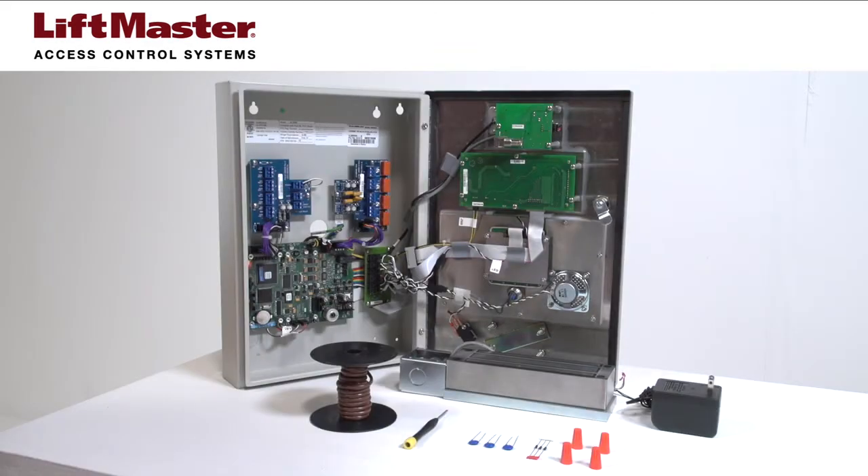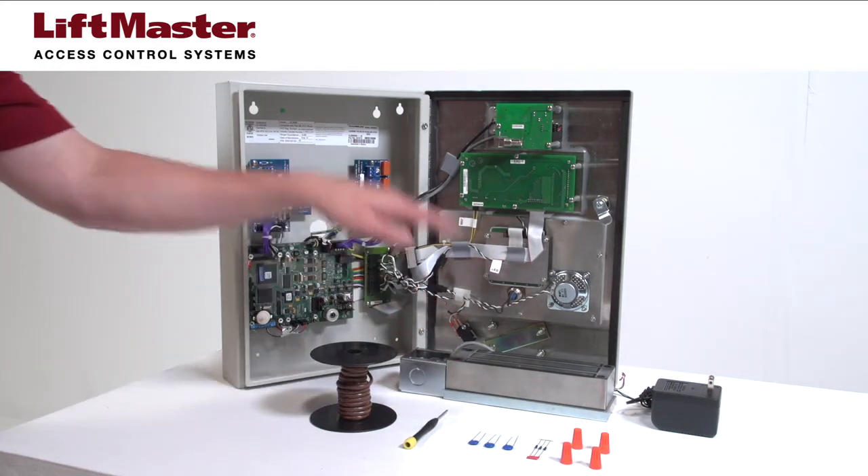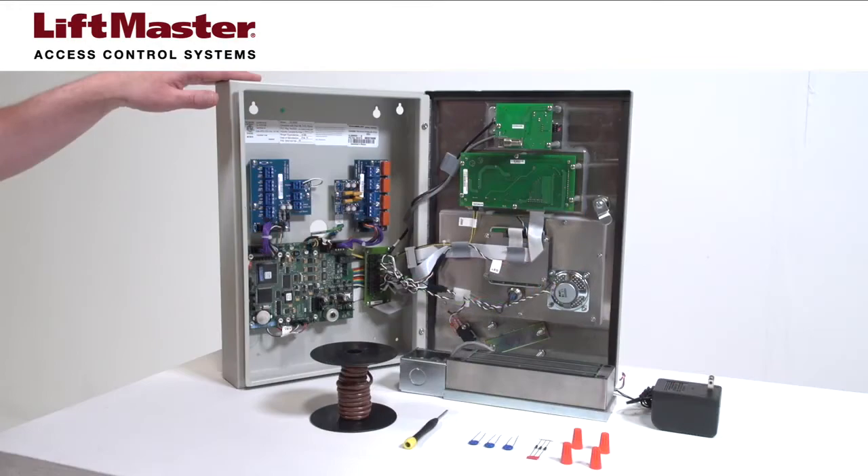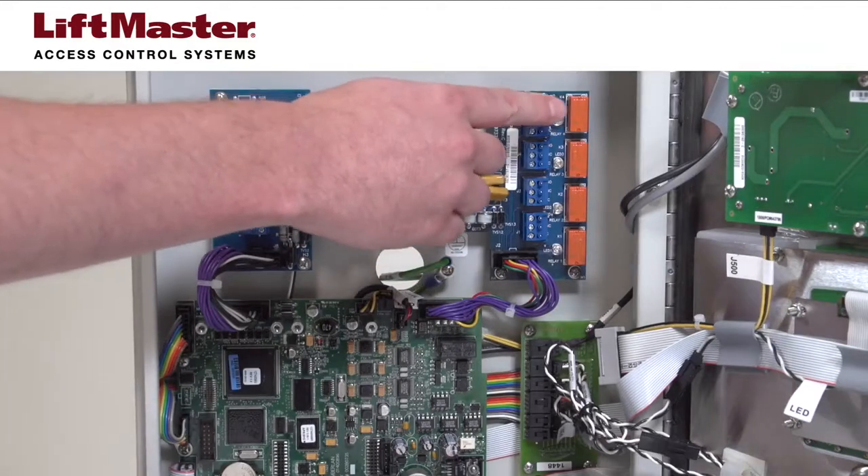For demonstration purposes, we will connect an MG1300 Maglock to our EL2000SS using relay number 2. Your product may look different. Maglocks can be connected to any of the four relays.